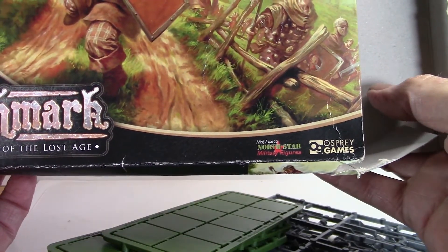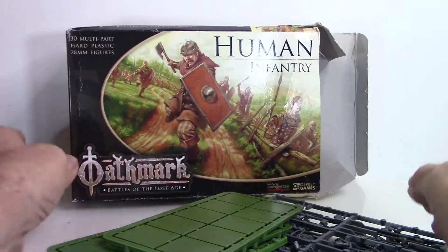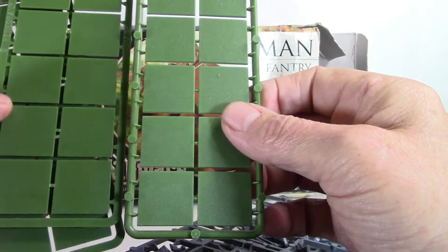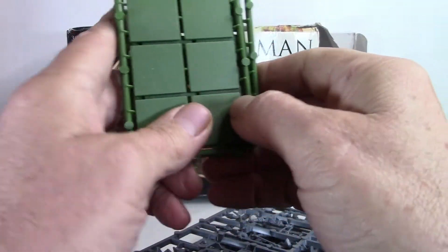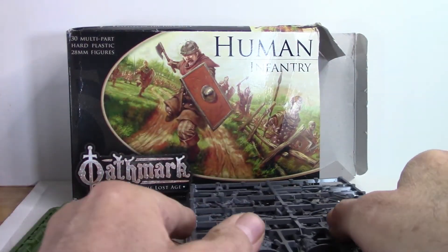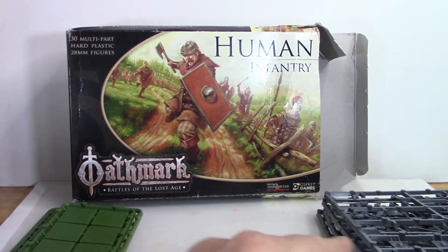So Nicky Rees, North Star, Osprey Games, Lost Age. Here are your basic standard square bases — always appreciated. And here are the sprues. You get six of these; they're all identical.